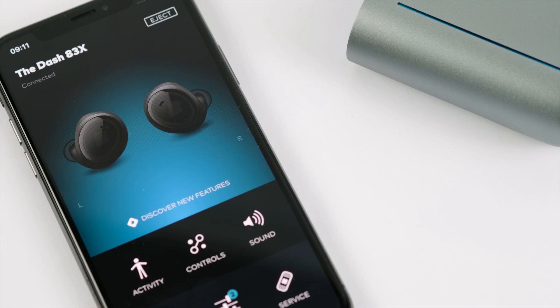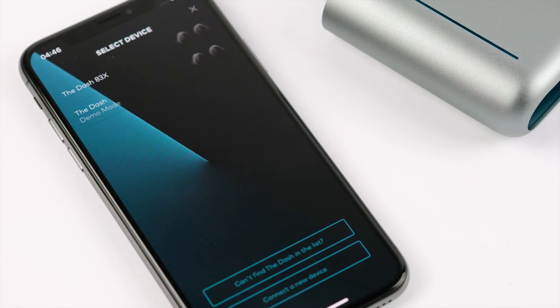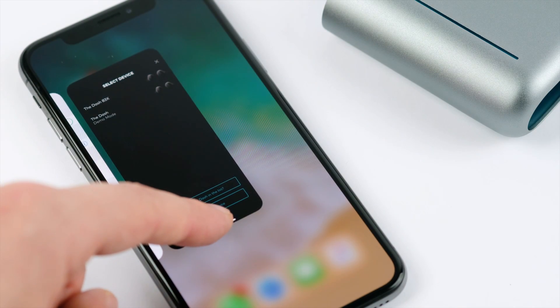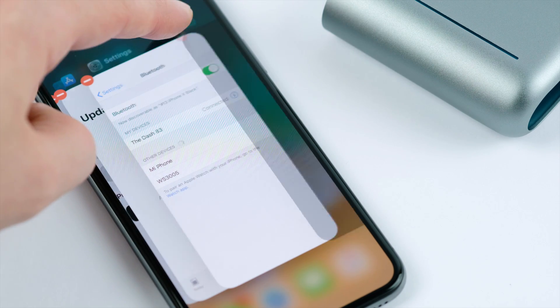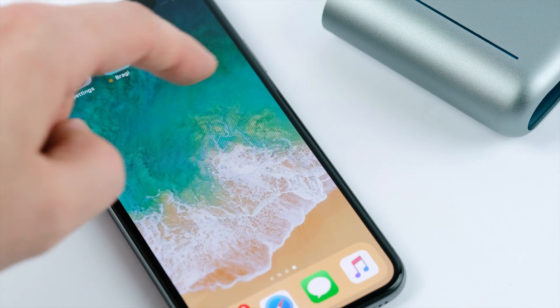Make sure that you don't select the demo mode. The Bragi app will notify you when a connection has been successfully completed. If the dash X does not appear in the app, please fully close and reopen the app and repeat the search for dash procedure as above.